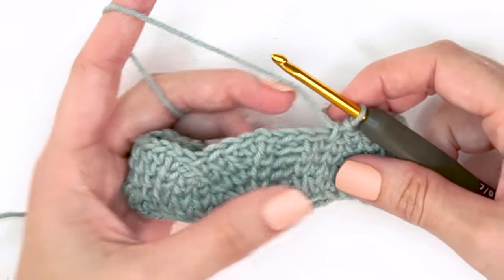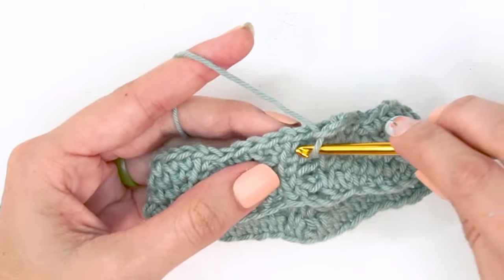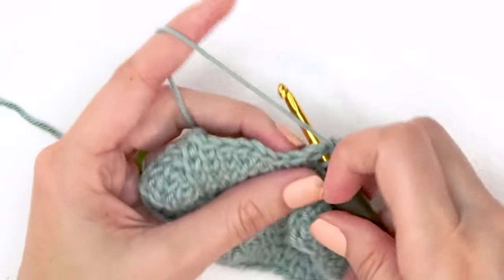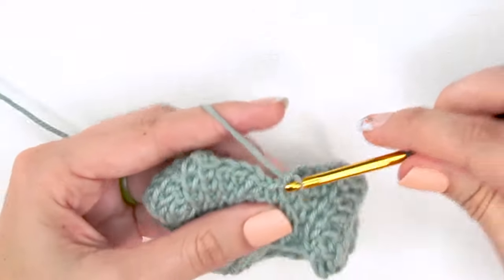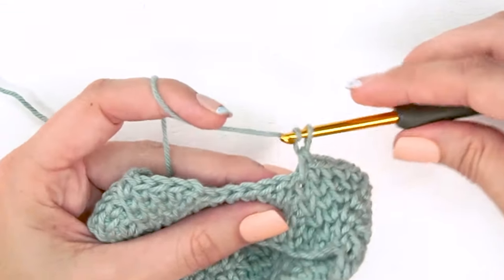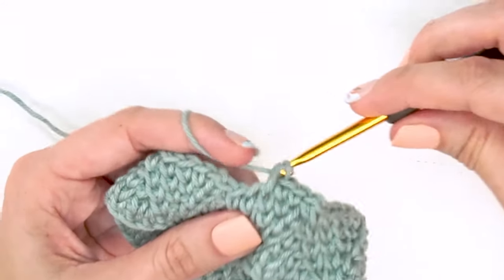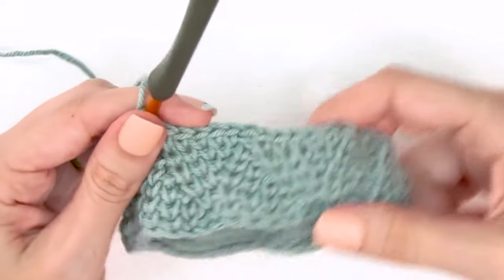For round five: split single crochet, chain two, skip the chain stitches, split single crochet. Then chain one, single crochet in the chain-one space from the round below, and work four split single crochets in a row. Skip the next stitch and go right back into the repeat: chain one, single crochet in the chain space from the round below, then split single crochet in four stitches. That is the repeat for round five.